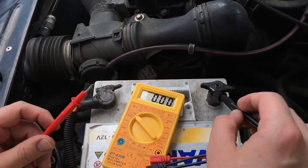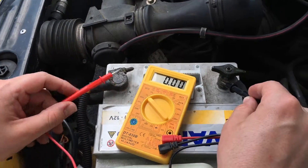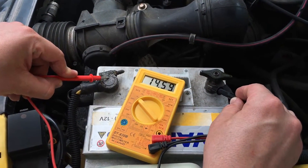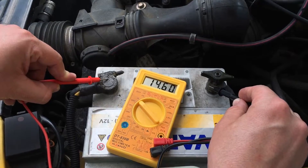Make another test. Black wire on minus pole, red wire on plus pole, and you can see 14.6 voltage. That's good.